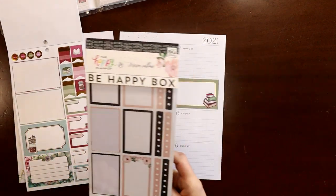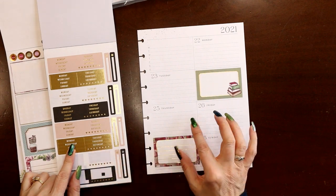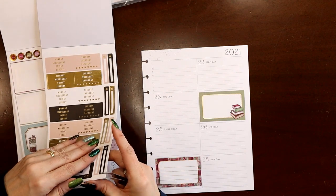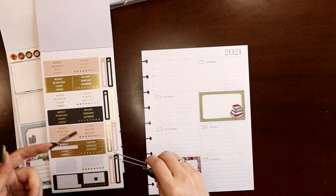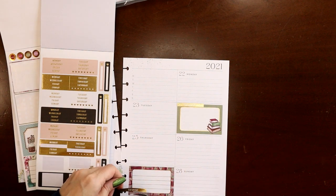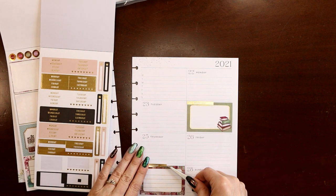I pulled the Be Happy Box Teresa Collins book because it had these really skinny little days of the week. Since these have gold foil on them, I'm going to use the gold foil ones because I never use them, and I'm going to replace my Wednesday and Saturday. I wouldn't have to do this — it's pretty obvious what days of the week they are — but the font is similar and it's all caps. The Bright's sticker book also has some day covers that are similar to these, if you weren't able to get the Teresa Collins Be Happy Box.